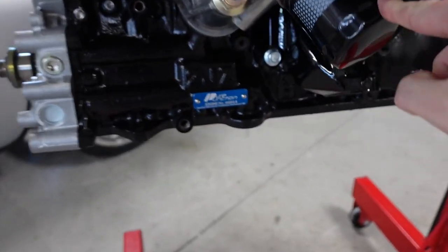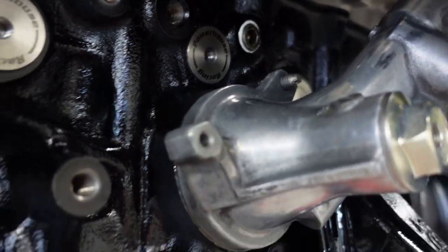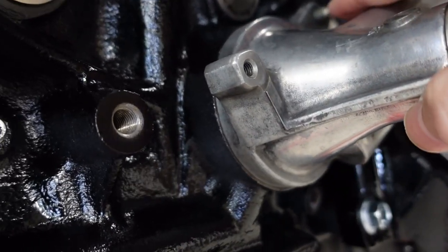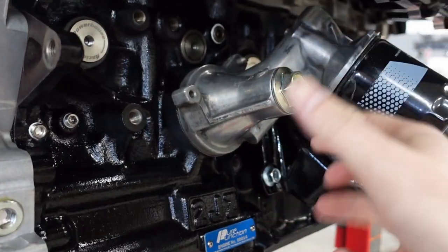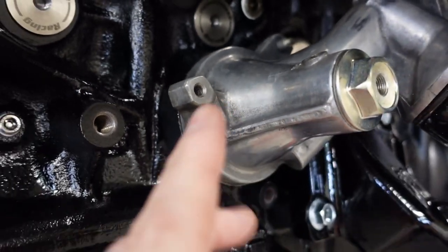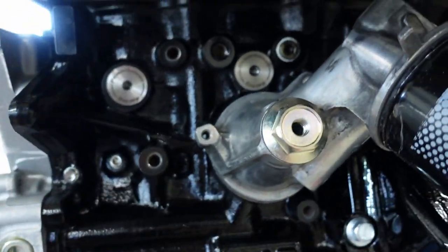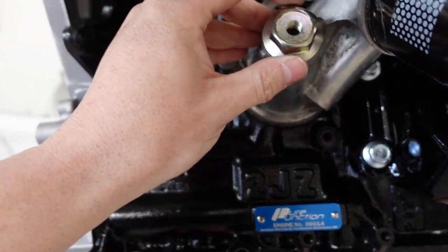Brad Penn break-in oil is what I'm using. One other thing to show you when putting this on — years ago I had to remove this stud, and when I put the engine back together I actually put a nut through it. This stud is literally just to keep the housing from spinning or rotating when you're tightening it up. Don't put a nut on it, don't do anything — just leave it like it is, then crank this down.